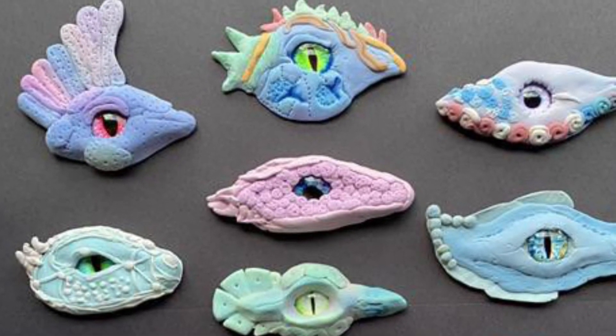One decoration you can make is a coil. A coil is like a little snake that you roll. You can put these around the eye. You can also curl it around to create a spiral.